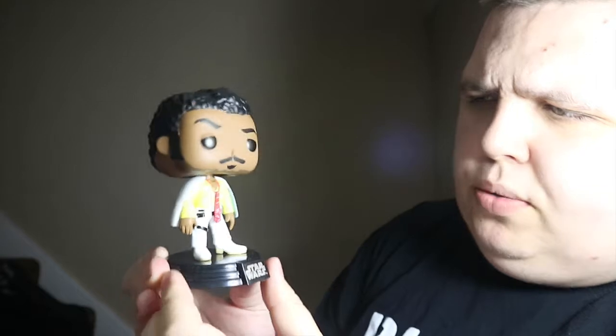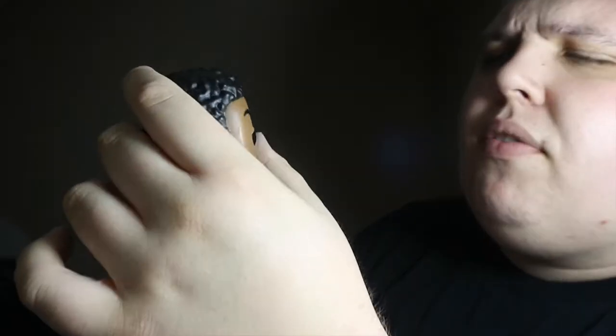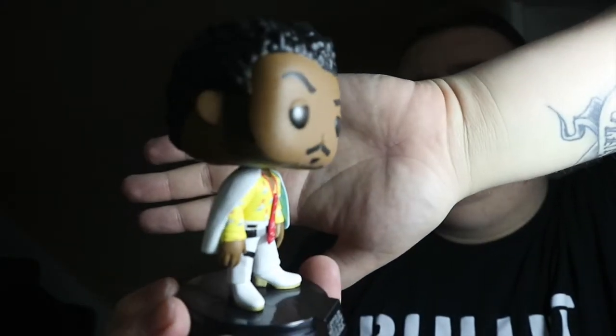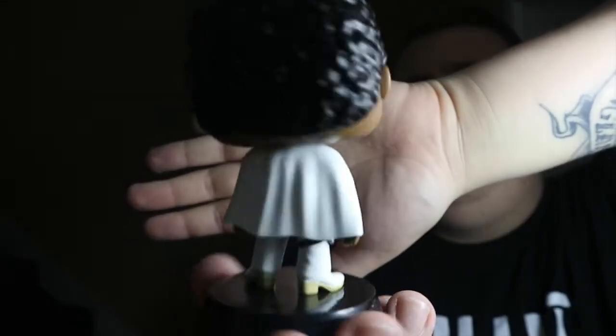So here is Lando out of the box, which is a really nice looking pop. Mine's got a little bit of dust on it — probably from the factory. It's not the best paint job; I would have chosen a better one if I'd picked this in person. He is stuck down on the base, which is a bit annoying — I don't like those bases — but all the Star Wars pops come with them. There will be a full review to cover this guy, but let me just let you see him better.